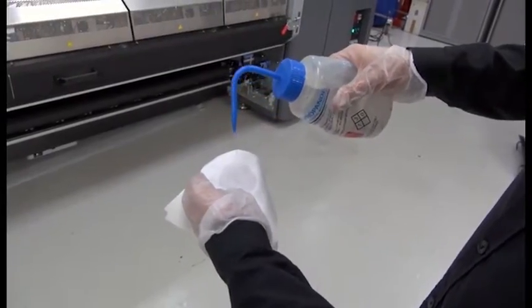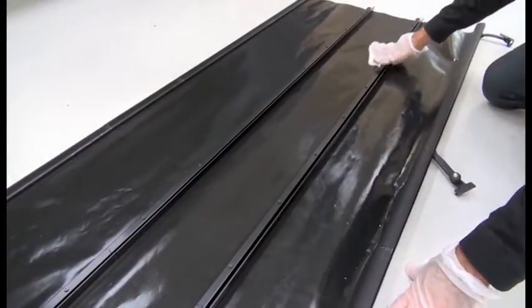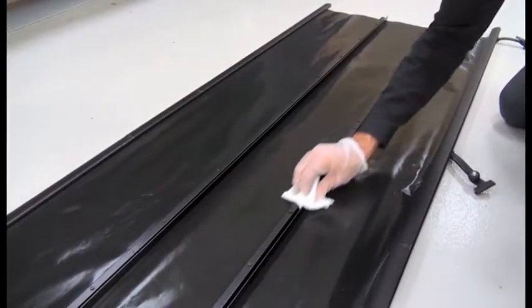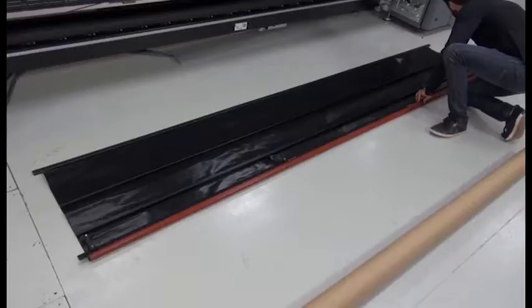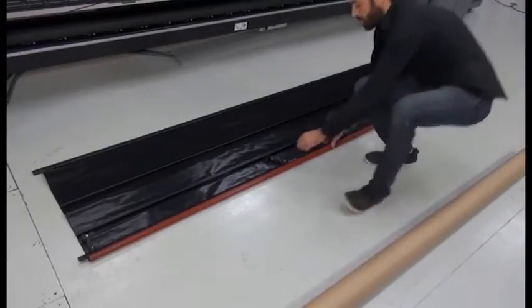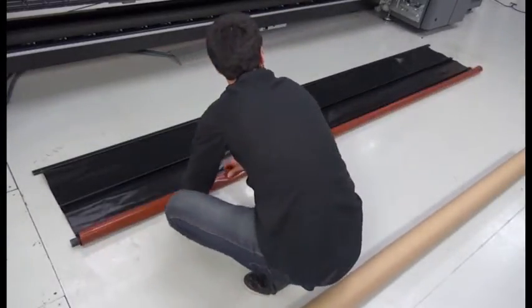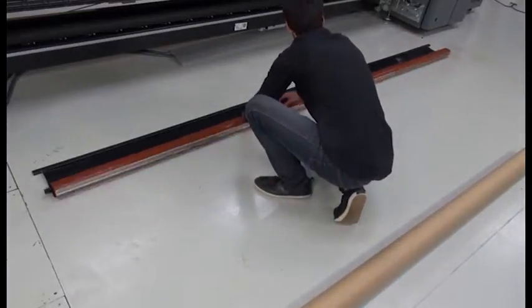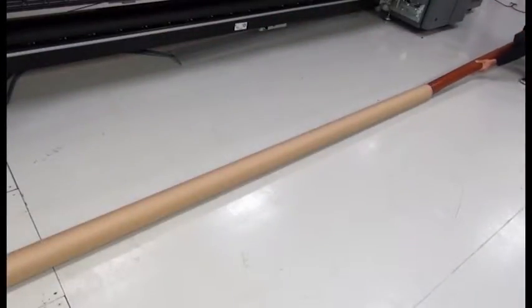If dirty, clean with a lint-free cloth moistened with isopropyl or VOC certified cleaner. Be sure to wear gloves to protect your hands. Roll up the protector with the red side out and the black side facing in, starting on the side of the clips. Place the protector in the packaging and store it.